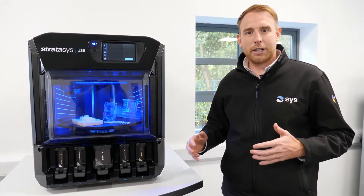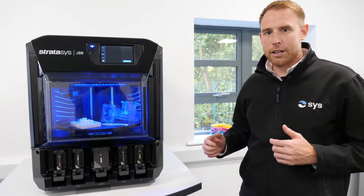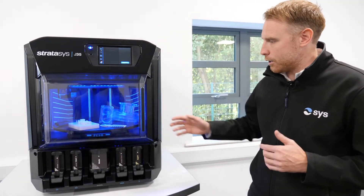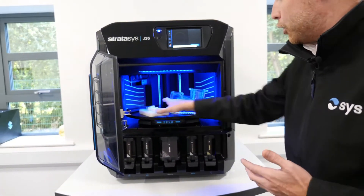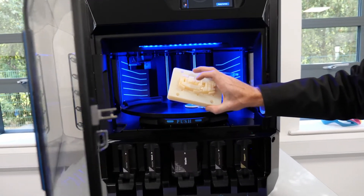Hi everyone, I'm really excited to bring to you the J35 printer. This machine is brand new to the PolyJet range and it's really going to revolutionise in-house prototyping. This system is making it affordable for people to have at their fingertips a machine that can produce fantastic high-quality rigid parts like this in the rigid Vero materials.